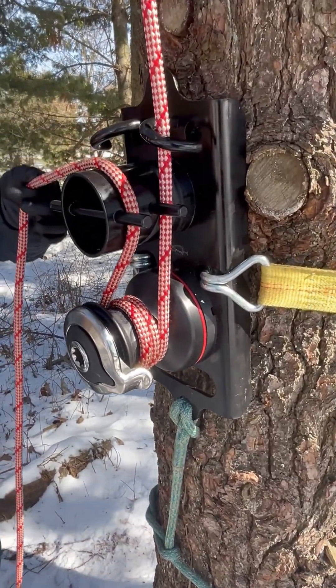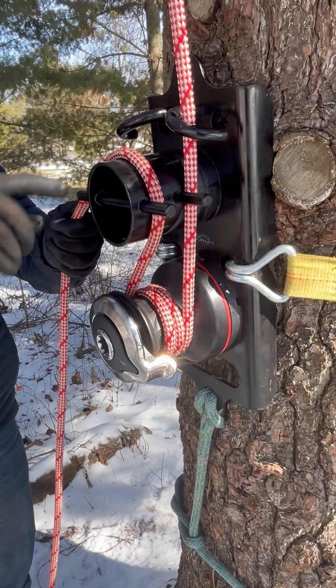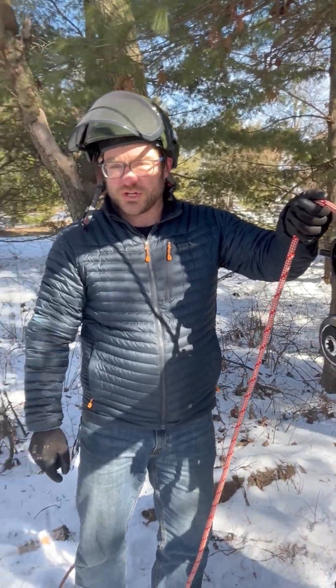You can adjust the tension and friction around both the bollard and the winch to get as much friction or as little friction as you need.